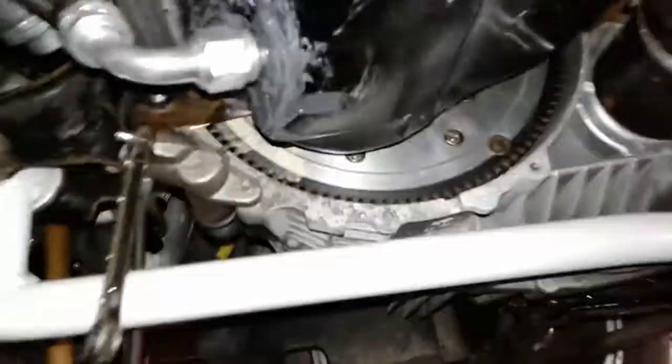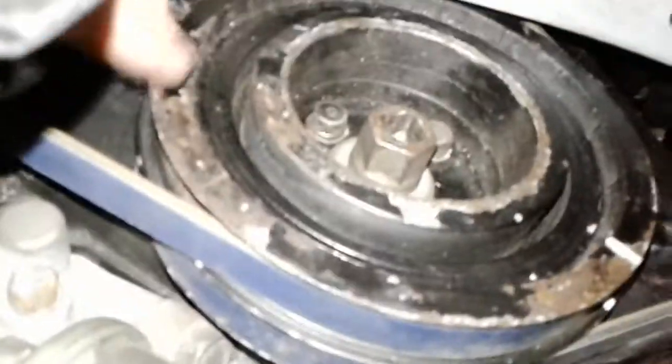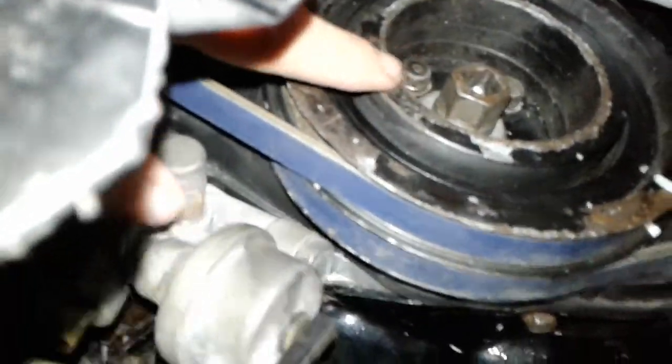This is a quick tip on how to torque the crankshaft bolt for a 95 through 99 4G63 Eclipse. Pretty sure it will work on the first gens and the Evos. The torque spec for this crank bolt is gonna be 85 foot-pounds, and this is gonna be torqued with the engine in the engine bay, in the car.